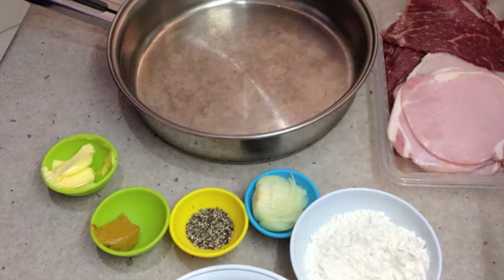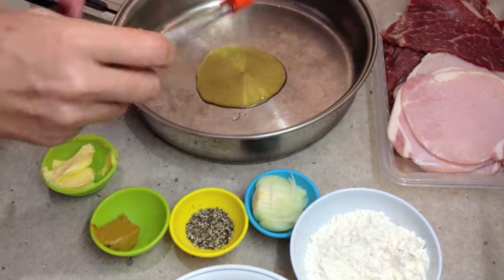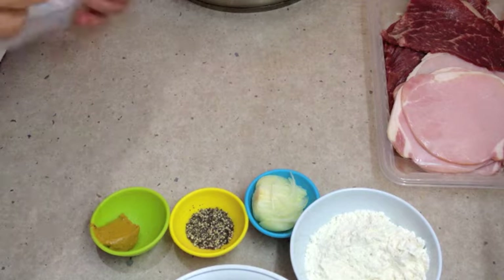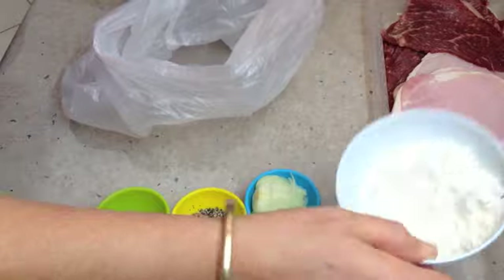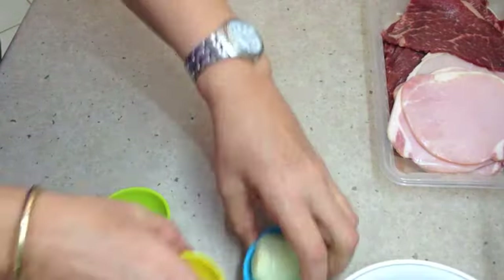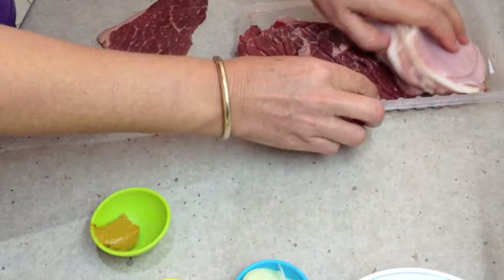The first thing we're going to do is put our oil and our butter into our fry pan and put it to one side. Tip our flour into a plastic bag — that's what we're going to be dusting our roulades in when they are made. And on a clean surface, lay out all of our pieces of beef.